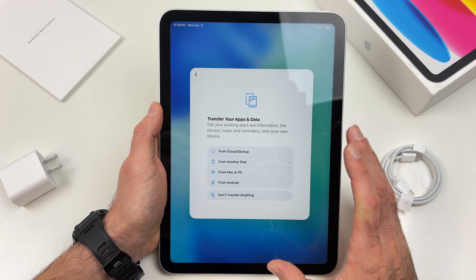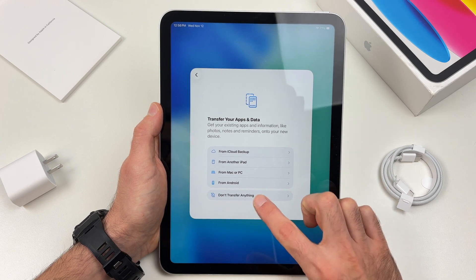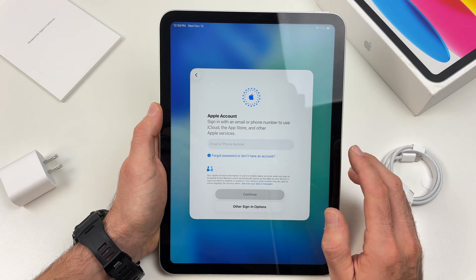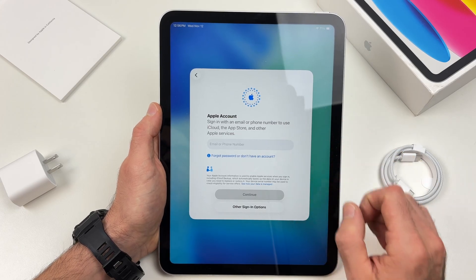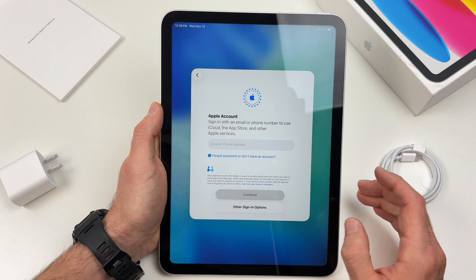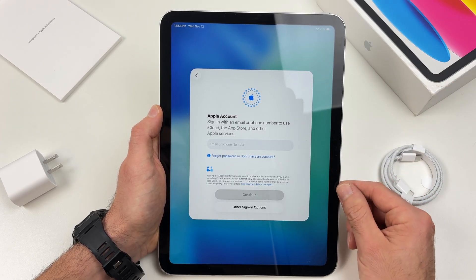If you don't want to transfer any apps from another device, select don't transfer anything. Now it's time to sign in to your Apple account. You're not obligated to do it, but if you don't, you will not be able to download any apps from the App Store, which in my opinion defeats the purpose of having an iPad.